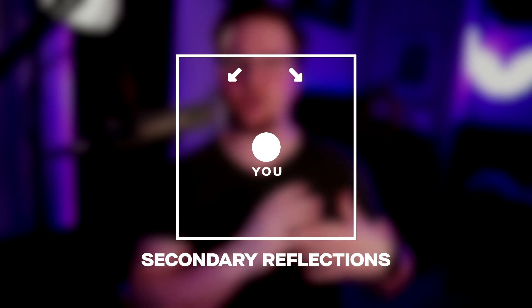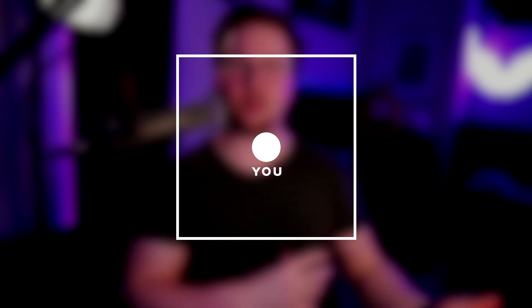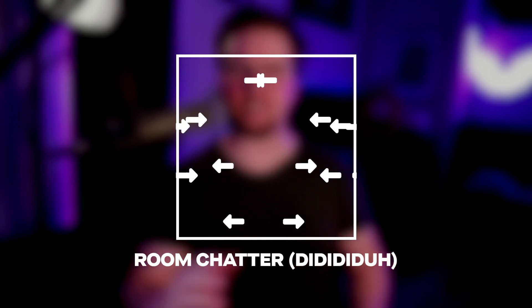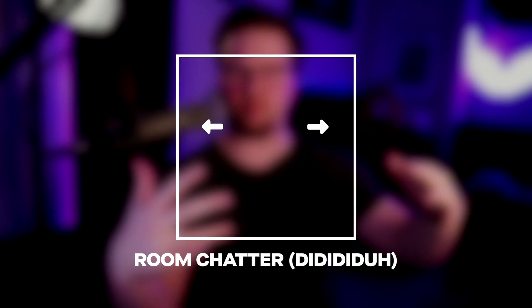And then you have secondary reflections, which is the reverb that you hear that isn't from the primary reverb. Another thing you've probably heard before, but isn't really a type of audio, is room chatter. It's kind of that sound where if you're in an empty room and you clap, you kind of hear this d-d-d-d-d-d. The sound is usually caused by sounds meeting each other after being bounced off of parallel surfaces. Ultimately, we mostly deal with direct source, primary reflections, and secondary reflections in our audio.